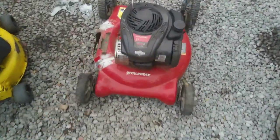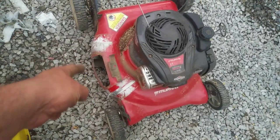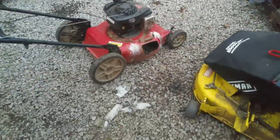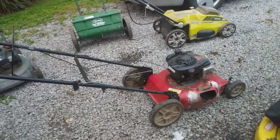Both these mowers have compression, they both turn over, so it's a simple service — oil change, I don't have to worry about blade sharpening since the blades are actually pretty good on both. Just clean them up a little bit, clean the carburetor out on both of them, and send them on their merry way.